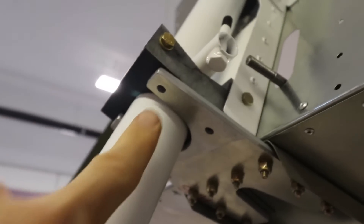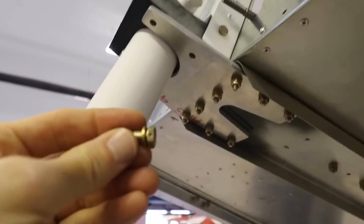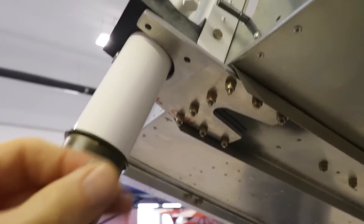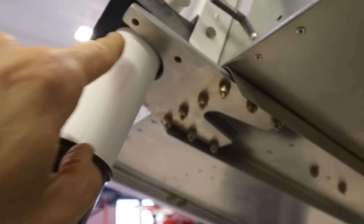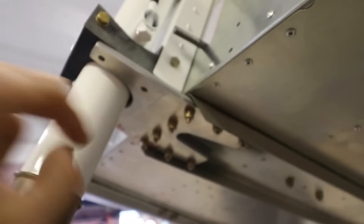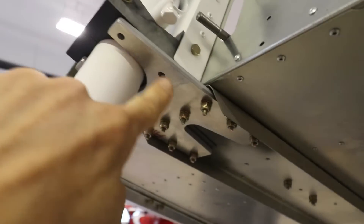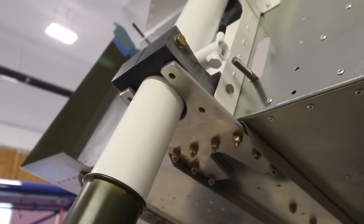There are four screws that go on the bottom here, and these screws — you can see the head is drilled for safety wire. I'd like to paint the airplane before I put these bolts in, so I think for now I'm just going to leave them out. I have these two bolts holding the block in place, so I'm not sure if I need to put those in right now — I'm going to leave them out for now.